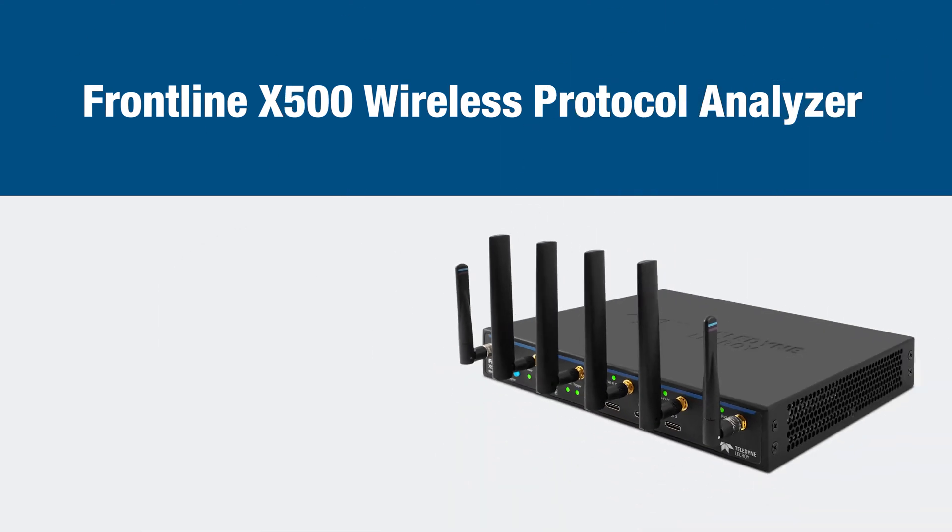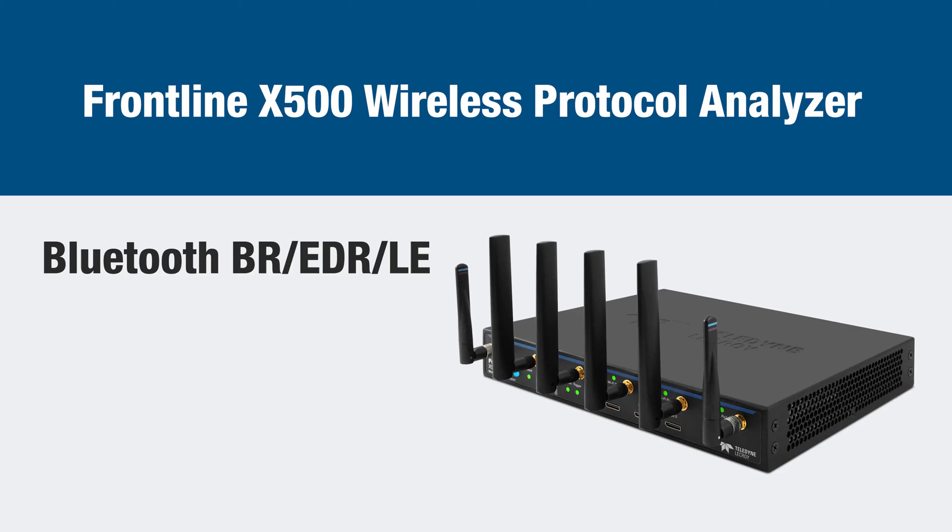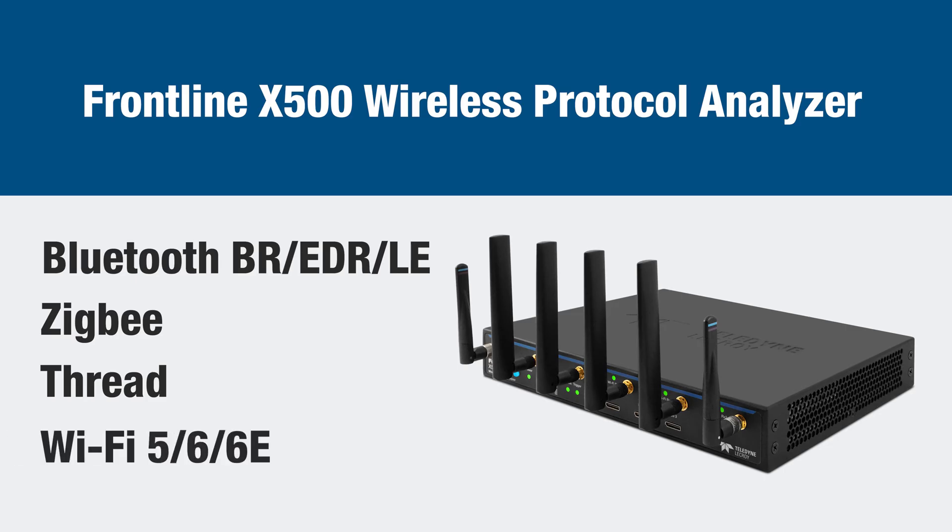For the developer who needs the right tool for every job, the Frontline X500 Wireless Protocol Analyzer is a powerful one-box test solution that supports simultaneous capture and decode of Bluetooth basic rate, enhanced data rate and low energy, Zigbee, Thread, and Wi-Fi 5, 6, and now 6E, as Wi-Fi expands out of the congested 2.4 and 5 GHz bands to the 6 GHz band.